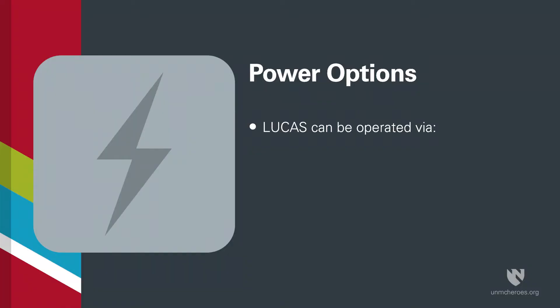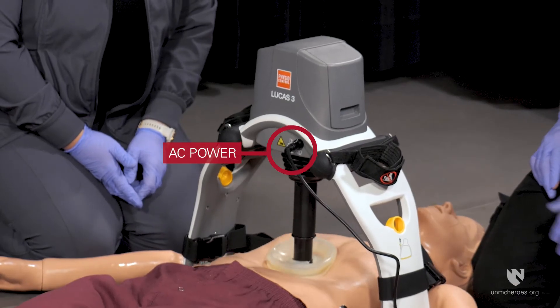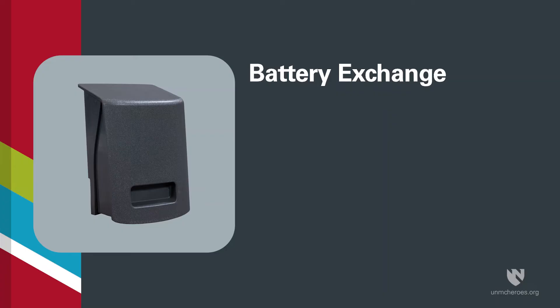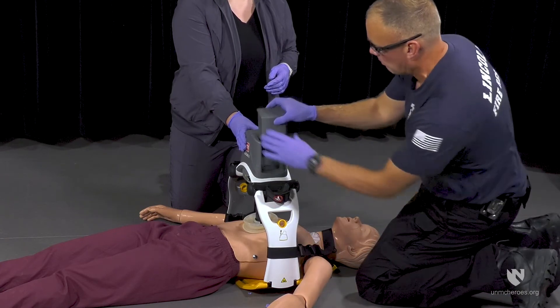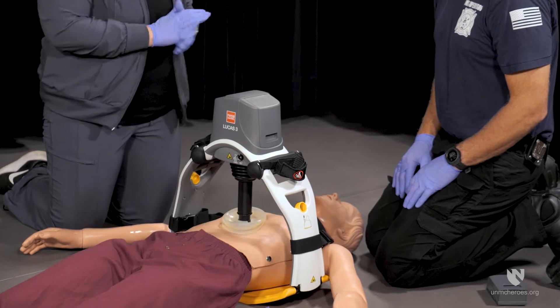The Lucas can be operated via either an AC power adapter or rechargeable battery. When functioning under AC power, a battery must still be present in the battery compartment. During a battery exchange, use the slot on the front of the battery to pull up and release it from its compartment. If the battery change is completed within 60 seconds, the Lucas will remember the suction cup position.